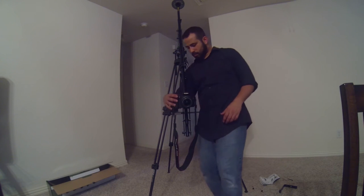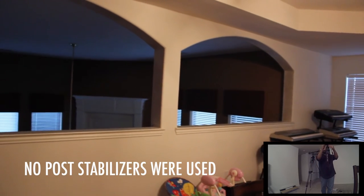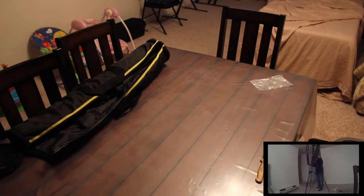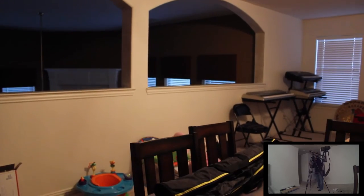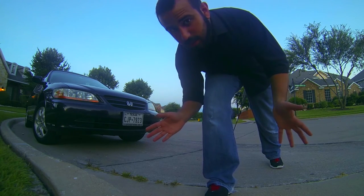Alright guys, let's do some test footage, alright? Let's check this out. Now, I normally wouldn't videotape my car, but I got it washed today, so it looks pretty nice.